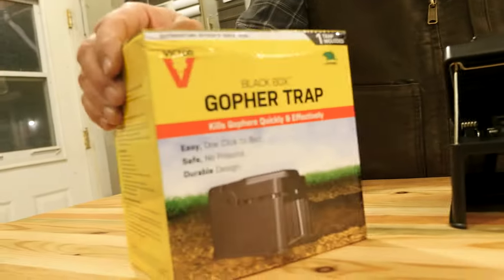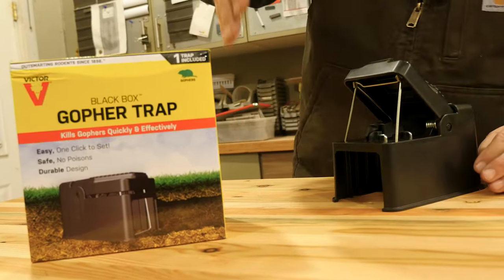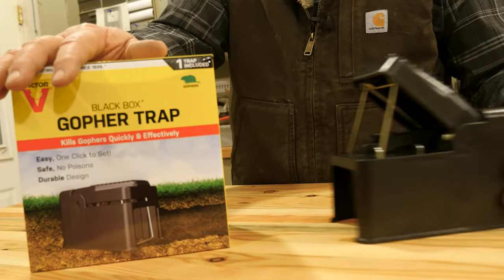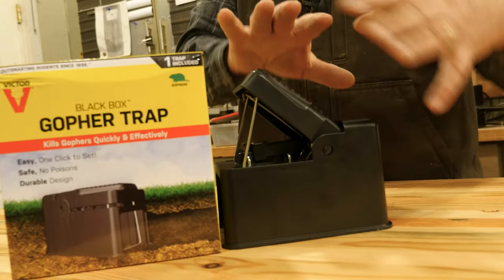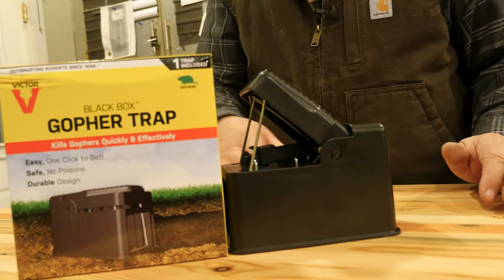If this is the hole and this is the wall of the hole, you need to dig the hole as perpendicular as you can. You would push this right up against it, and if the tunnel runs right there, you're putting it around the tunnel. When this is set, dirt is put around it, keeping the hole at the end open, and then the gopher will come forward on this.